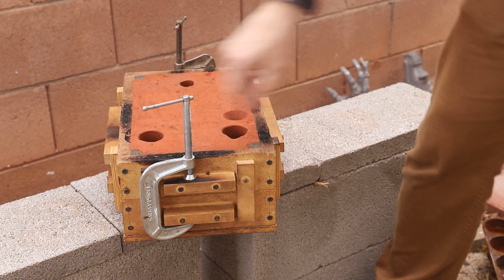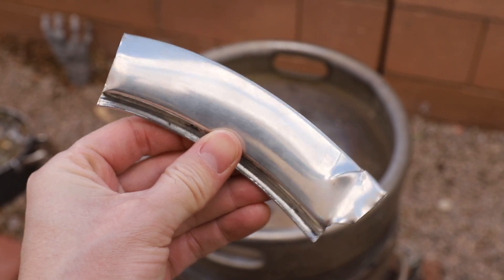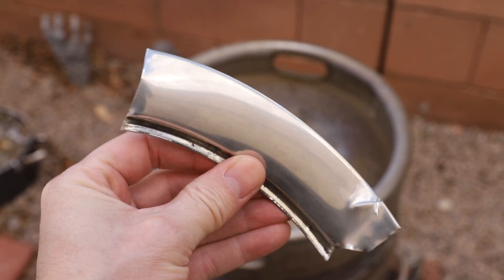Pure copper is extremely soft, so I added a very small amount of tin to the molten copper to make it slightly stronger without altering the color at all.